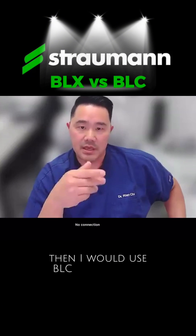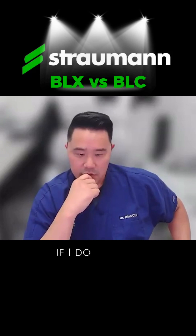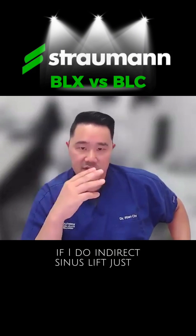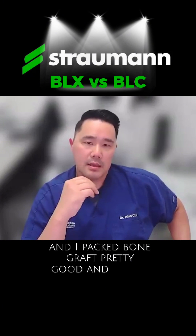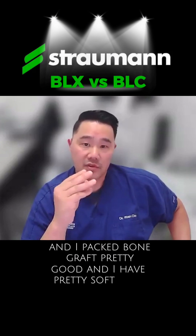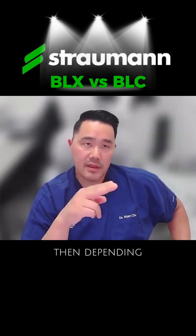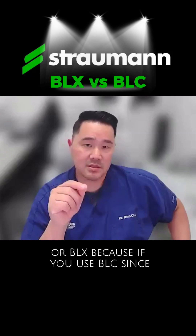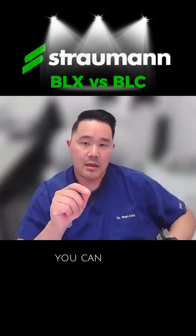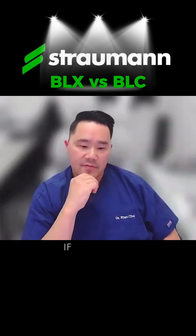Then I would use BLC to torque it. If I do an indirect sinus lift just a few millimeters, peck pretty well, and have pretty soft bone so I've underdrilled it, then depending on the case I could use BLC or BLX. With BLC, since the thread is not as aggressive, you can kind of underdrill and push the bone away to get a little more torque.